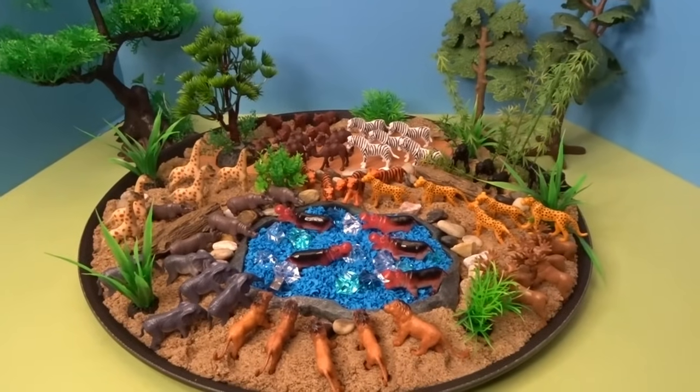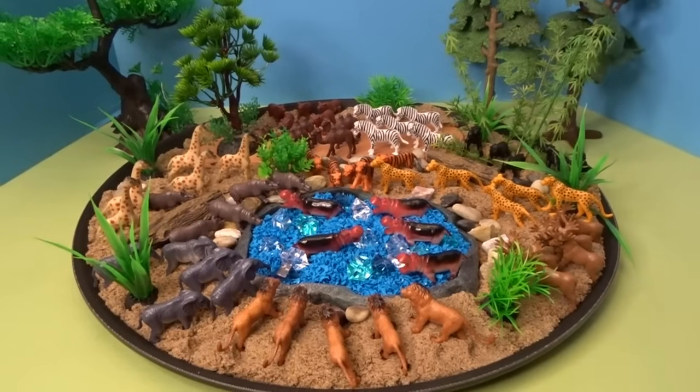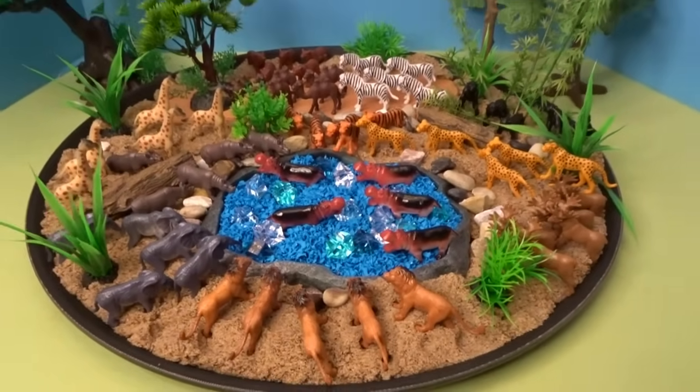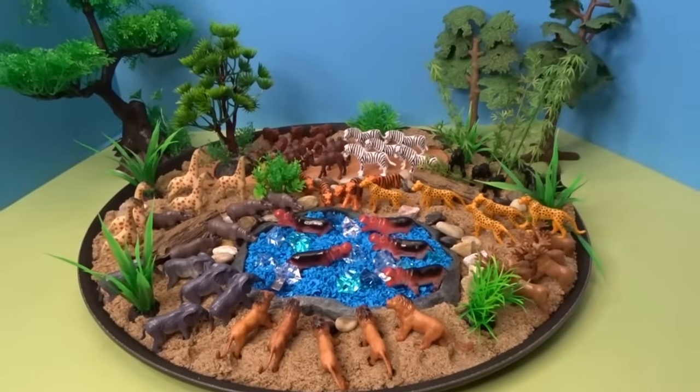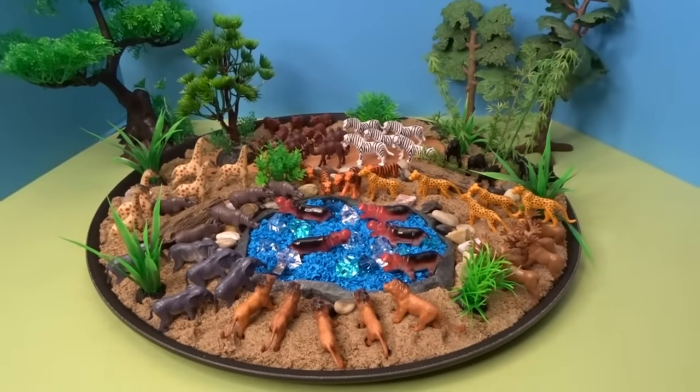So those are all of the wild animals that we opened up today from our Terra by Batat Wild Animals Pack. I hope you enjoyed taking a look at all of these wonderful wild animals and I hope you're having a great day. Thank you so much for watching and I'll talk to you later. Goodbye.